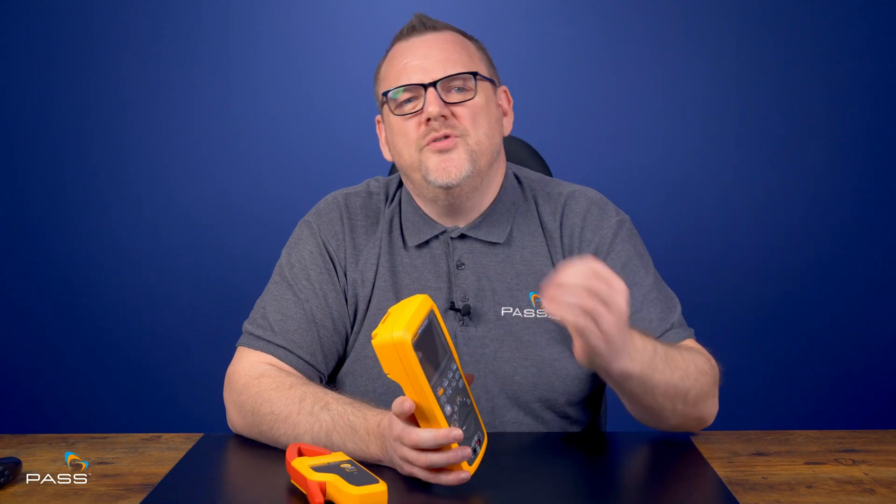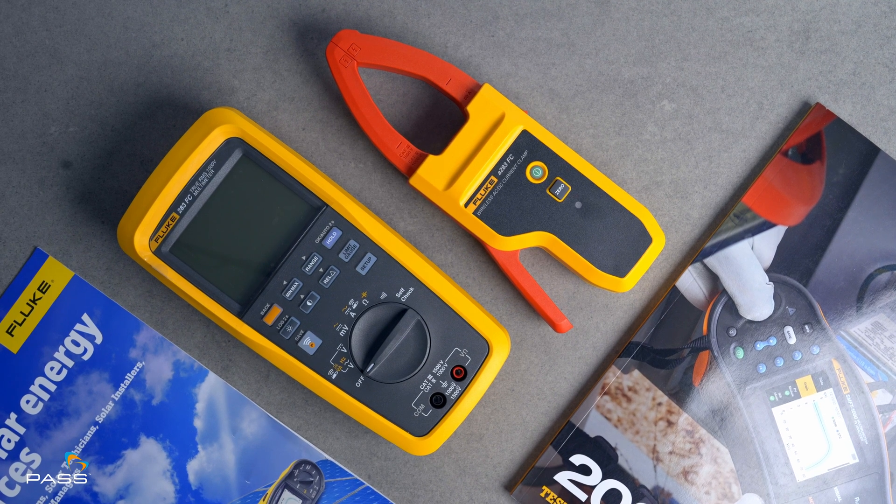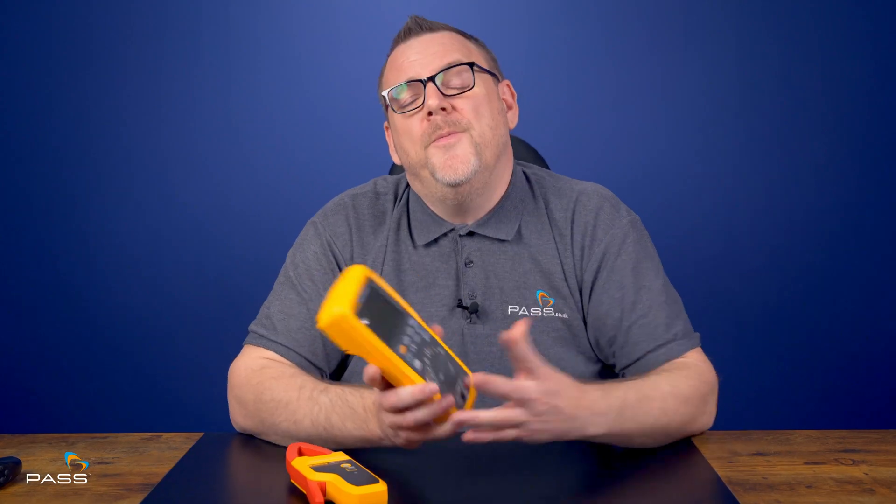The Fluke 283 FC and the A283 clamp are a powerful duo that redefines safety, reliability, and precision for high-voltage industries. So if you're looking to step up your game, check the link in the description for more information on this product. Thank you for watching this review, and I look forward to seeing you in the next video.